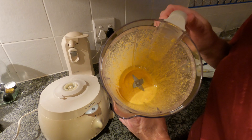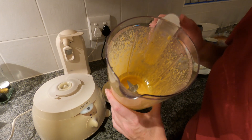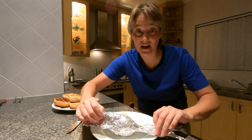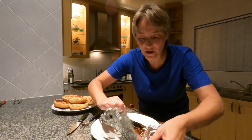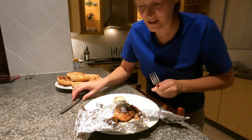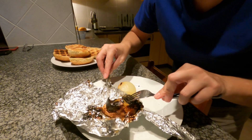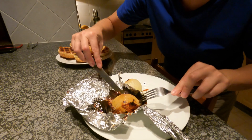Lovely creamy homemade hollandaise, which is going to go on our burgers. I just need to finish unwrapping the onions — they smell divine. Don't worry when you open it and see that it's charred; it's meant to look like that. The outer layer chars slightly, but if you peel it back you get the sweetest, most delicious onion you've ever had in your life.